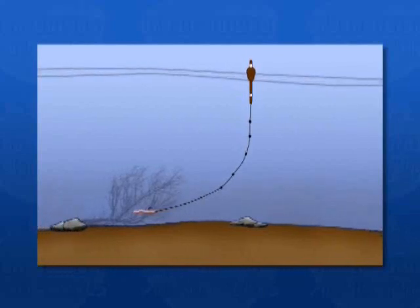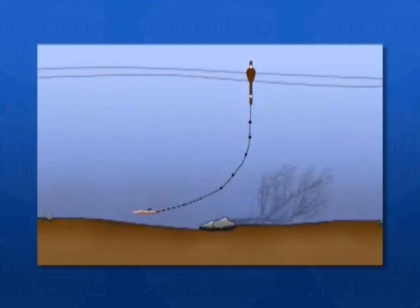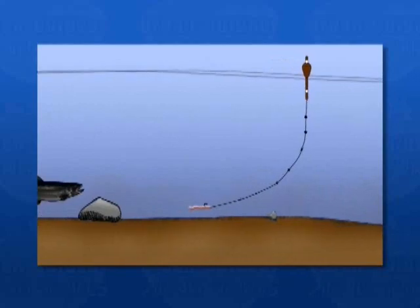So you're basically tapering your weight from heavier to lighter at the bottom. You've got your light leader. The reason for that is with the lighter split shot at the bottom, the bait will actually drift ahead of the float and right into the path of the fish's mouth. Correct.